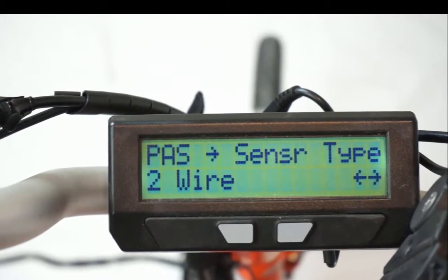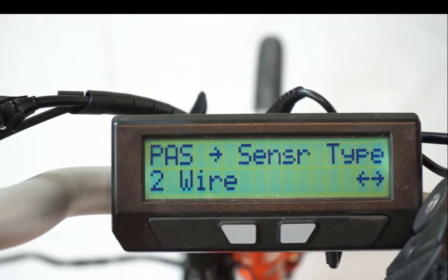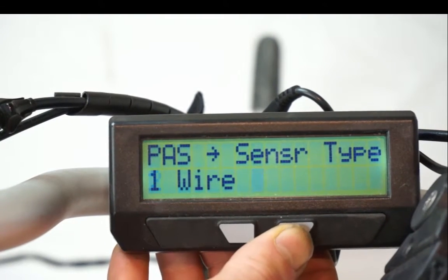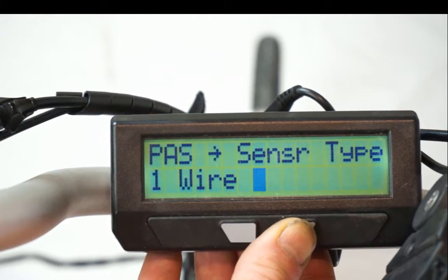The next screen is the pedal assist sensor type. On the setup menu, both the P and D were toggling because this PAS sensor has two signal wires to detect the pedal rotation. All the GRIN PAS sensors are of this nature. If you use a third-party PAS sensor, typically there will only be one wire for the signal. In that case, you would choose the one-wire option, and on the setup menu screen you would only see the P arrow go up and down — the D would stay stationary.